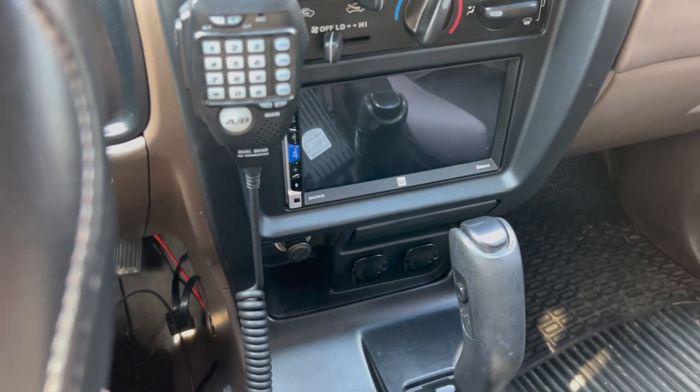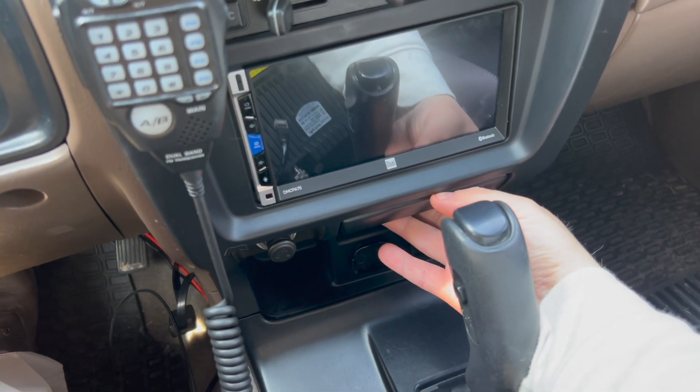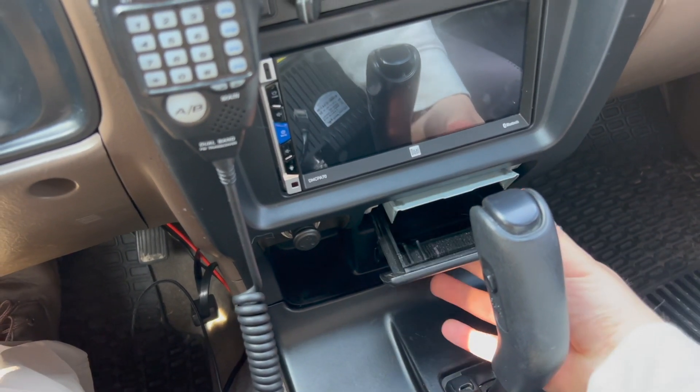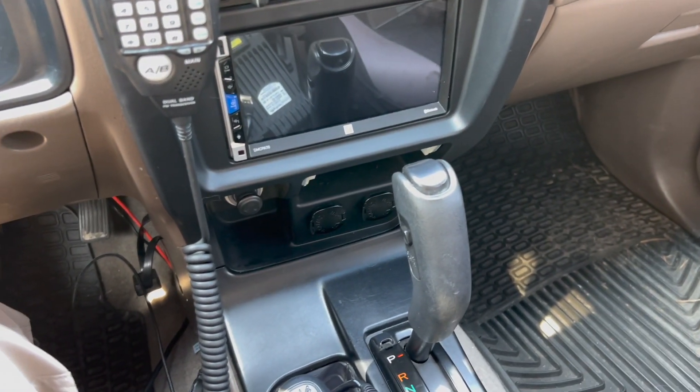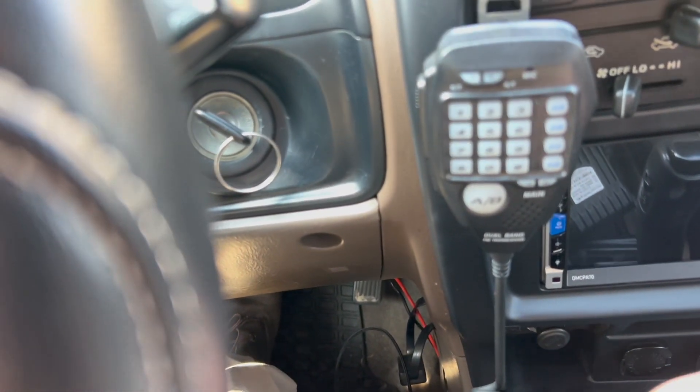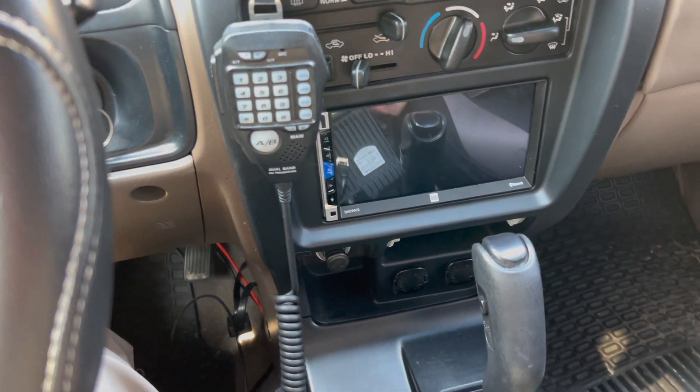The easiest way to do this is to go ahead and remove your ashtray right away. You just pull out on this and then push down here — this just comes out. The next thing you're going to want to do is put your key in the ignition, go to accessory, and make sure your foot is on the brake first before you do this and your parking brake is set.